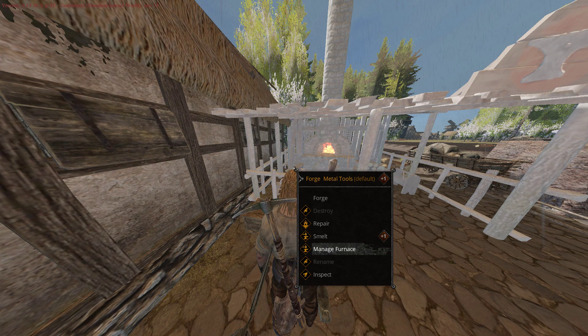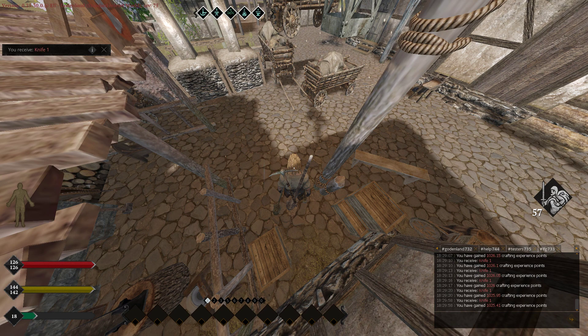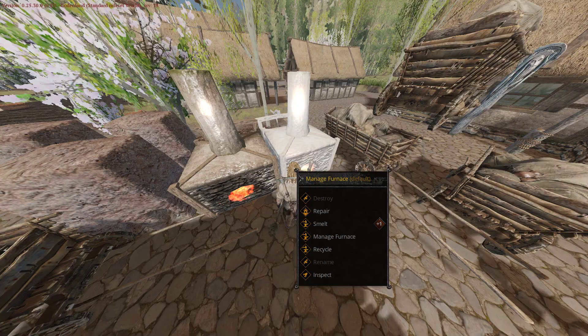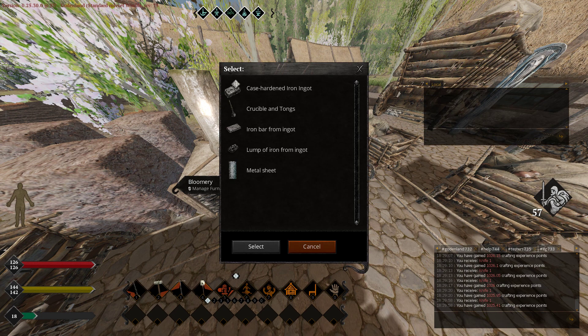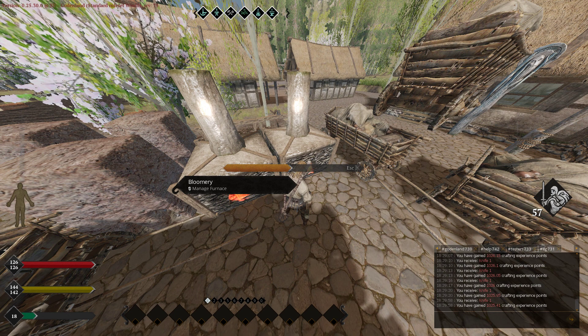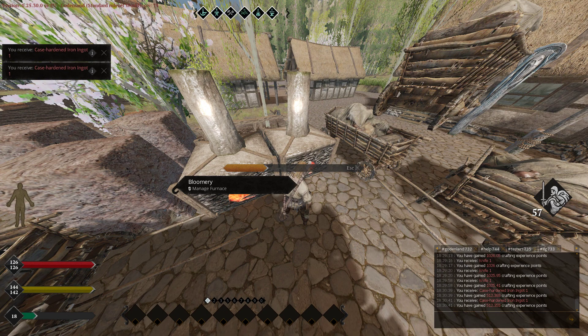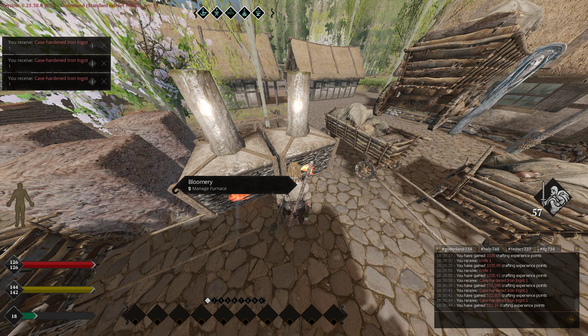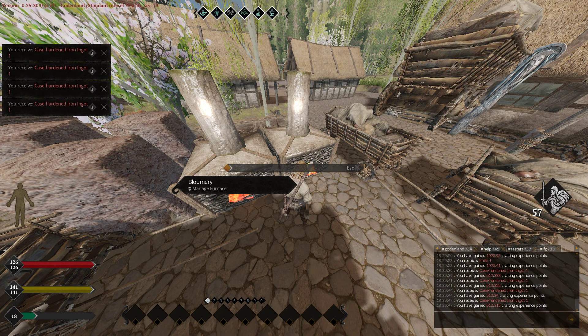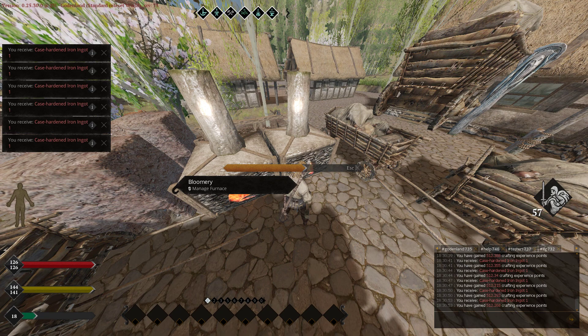A warning that happens to me when I'm distracted — but fortunately I've never lost anything — is that when you over-burn, it will still smelt out of the blue mary or whatever you're doing, and it will drop to the floor. So before you leave, always check for items underneath the blue mary and underneath the blacksmith shop because you might end up dropping things.